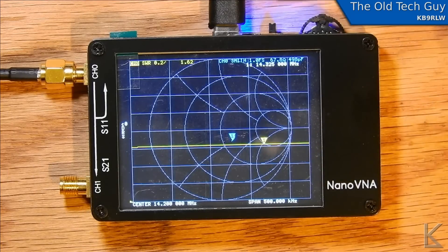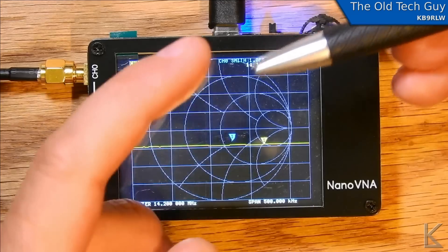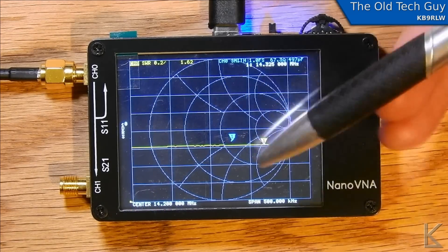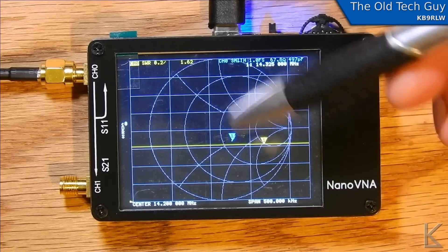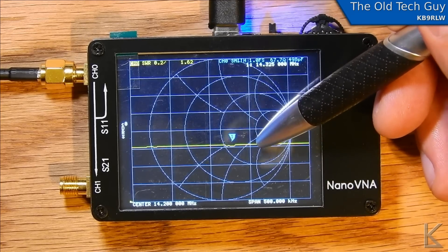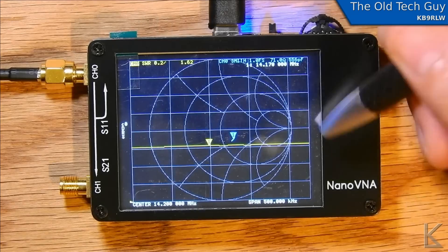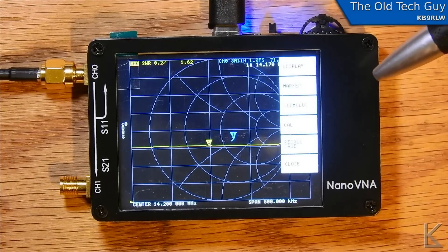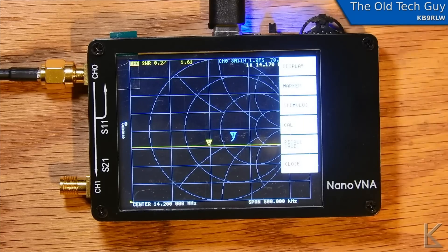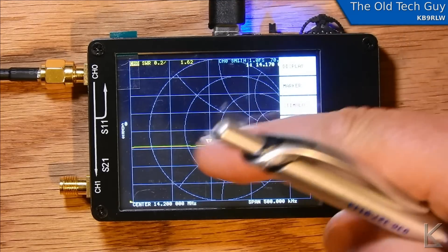I can move that marker. I'm using a pen as a stylus, with the actual pen part in. The very edge is curved, so if I come in at an angle I'm putting the curved surface on the screen, which still gives me enough precision to grab that marker and move it. The frequency updates in real time — now I'm at 14.085. The user interface is quite odd. You touch anywhere on the screen and it brings up a menu interface; you can navigate it with a little wheel, but that's kind of clunky. The resistive touch screen is fine if you have something fine like a stylus, but your fingertip is really too big to grab and move those markers.